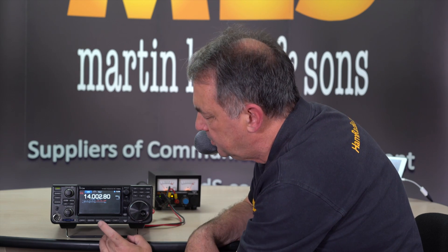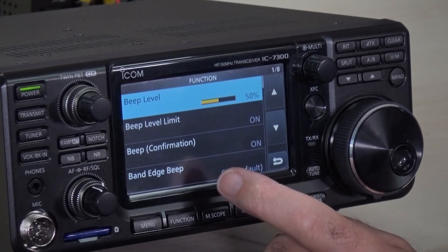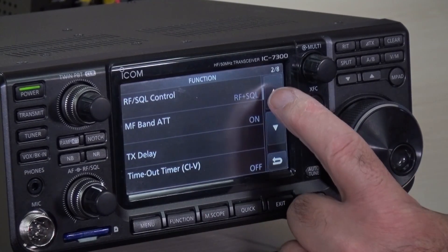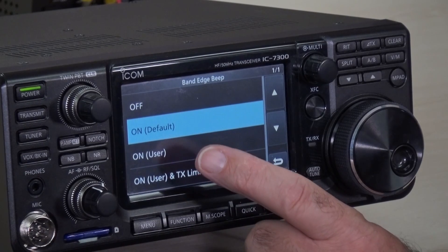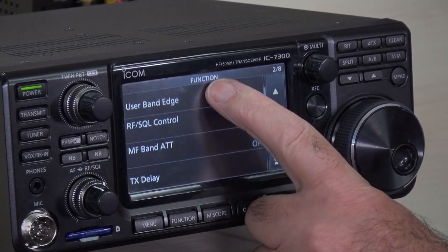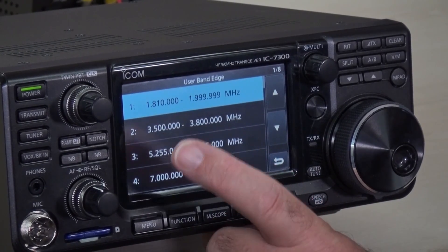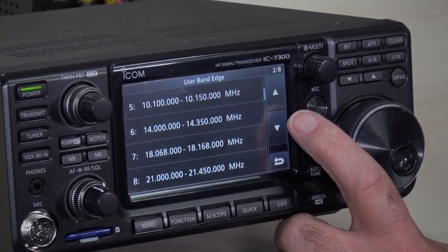And you can see what they are. If you go into the menu system and go to SET, and then to FUNCTION, and scroll down to band edge beeps, at the moment it's set to ON. If I touch the band edge beep, we can switch it off — it's on by default — or we can set it to ON for user-defined parameters. So if I touch that, now if we scroll down, we will see user band edges. There are around about 30 of these, and you can see the way they're set up from the factory by default. The first one is 1.8 to 2 megs, 3.5 to 3.8, and so on. This will depend on the market where your radio is shipped. There are about 30 for you to play about with.